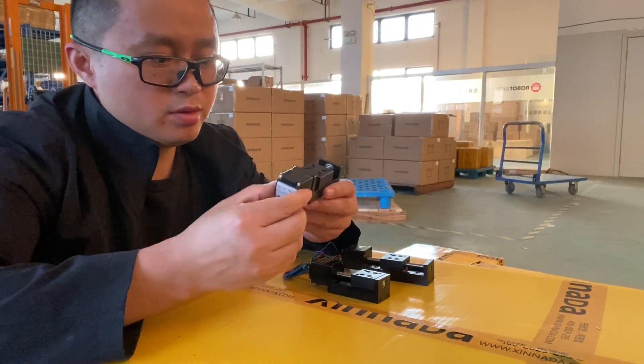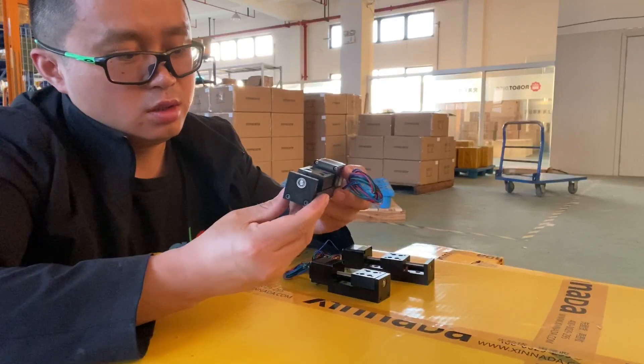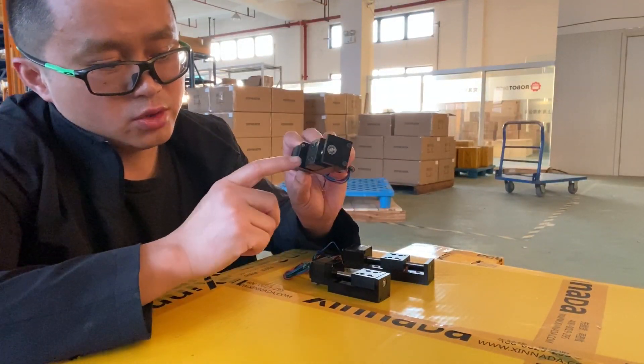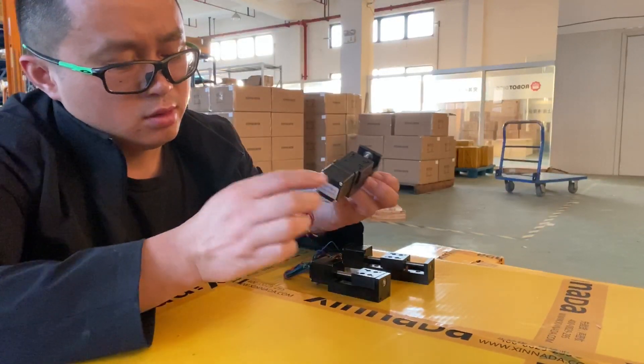Hi, you can find this NEMA 11 linear actuator there are near school and also you can find there are linear rails.